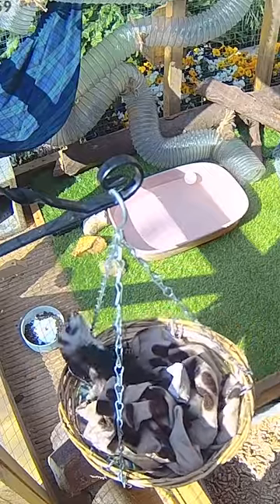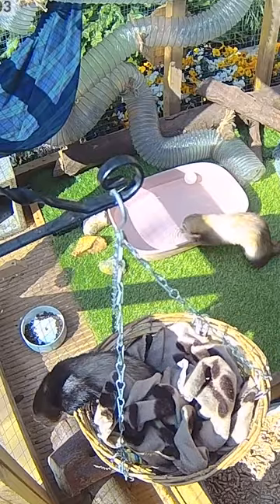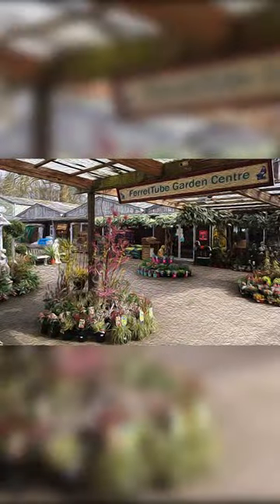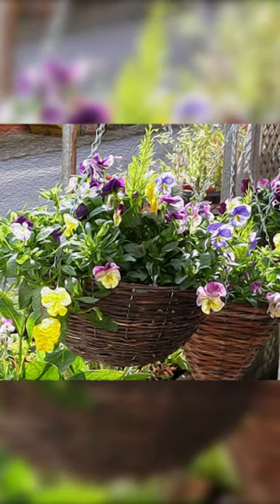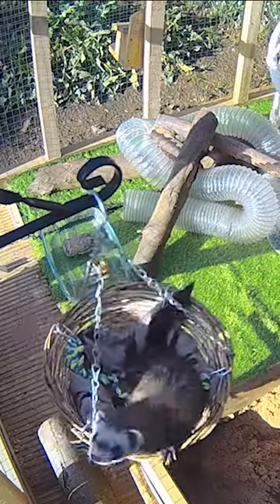If you want one just like it, there's no need to spend a fortune on custom cage accessories. Send your human to a garden centre where they can buy a rattan hanging basket for plants really cheaply. Just make sure they remove any plastic lining before hanging it in your cage.